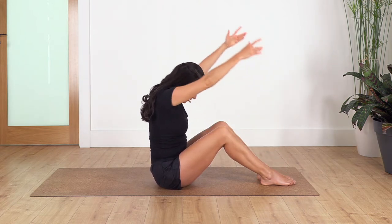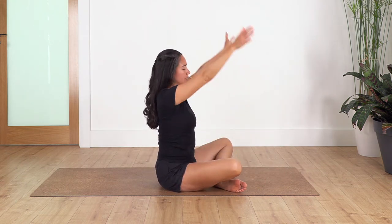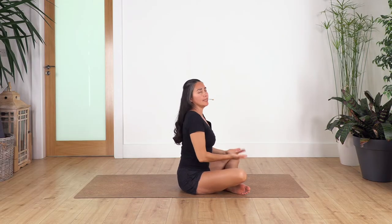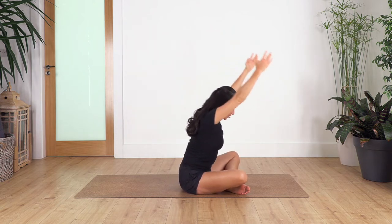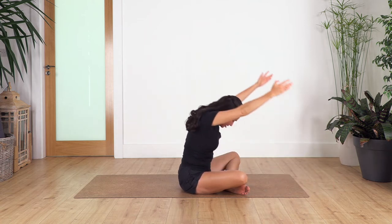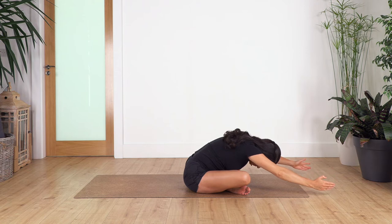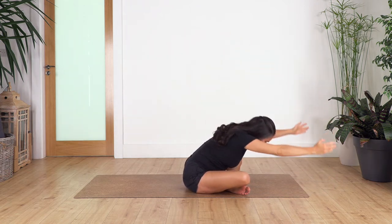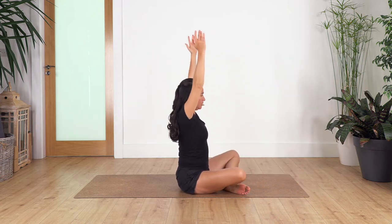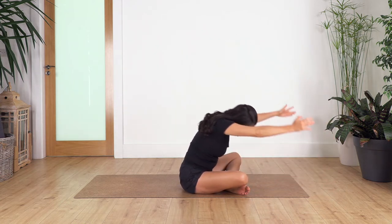Cross the left leg at the front and repeat four times up and down. It's important that when you are lifting, you really come up from your tummy — really feel the activation of your tummy muscles. Inhale down, and exhale up. Let's go for three, two, and just one more — come up.